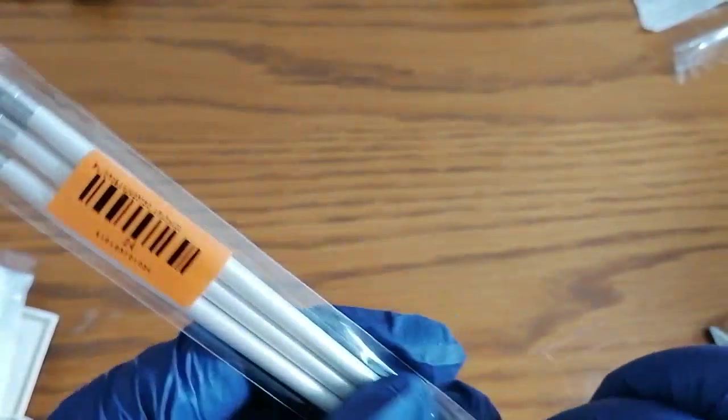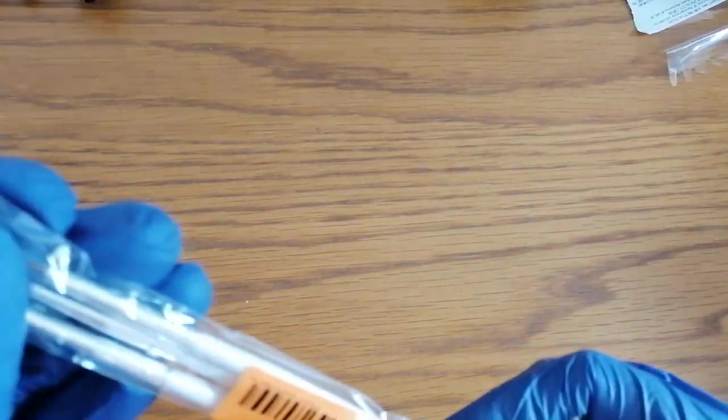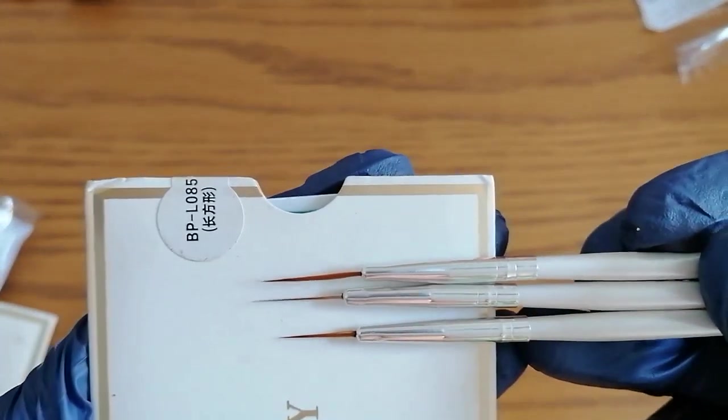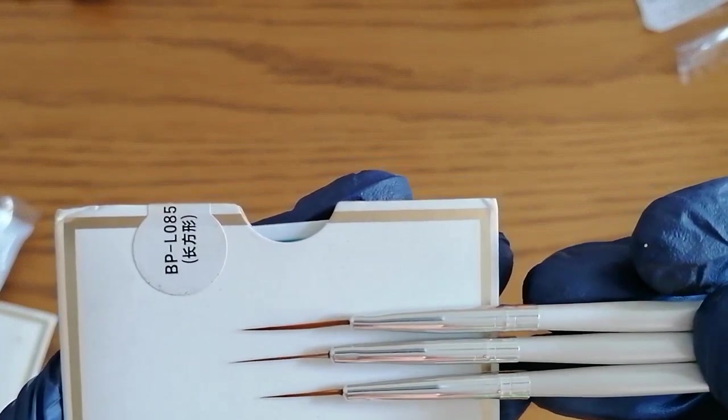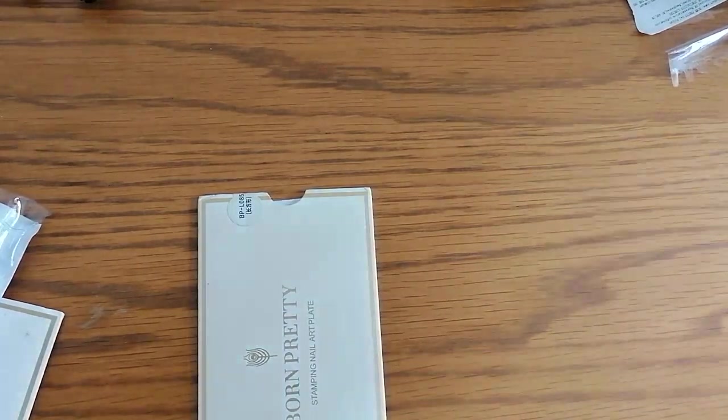I just picked up some more items. If you guys would like any of the links for these, just drop me a comment down below and I'll do my best to find the links for you and pop them in the comments. I think we've got one more parcel to do today. I have got more stuff coming as well.